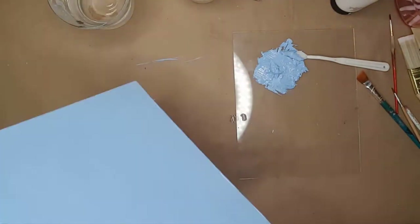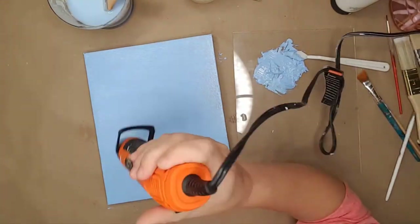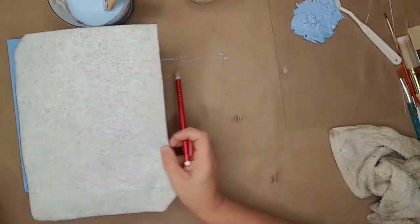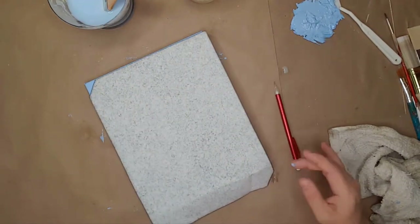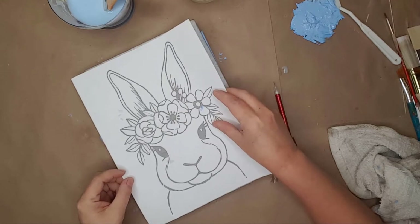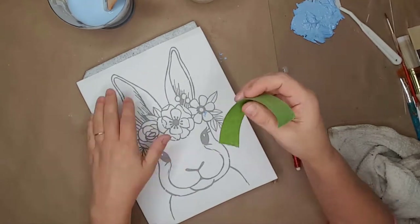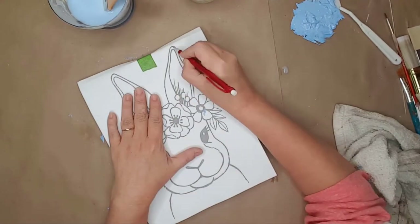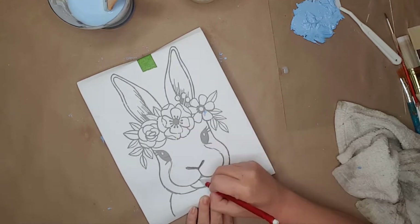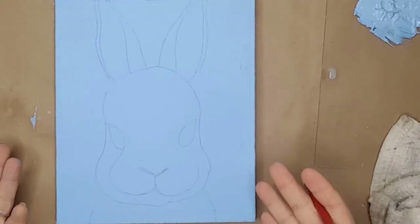I painted years ago and forgot how relaxing it can be. I used my hot air gun to dry the canvas — you can use a hair dryer or allow it to dry on its own. I used a piece of carbon paper to trace the image onto the canvas: I placed the carbon paper on the canvas, placed the image on top, lined it up, and used a piece of painter's tape to hold the image in place while I traced it. I used a pencil and traced the outline of the bunny — at this time I'm not tracing the flower and I didn't trace the details in the ears.